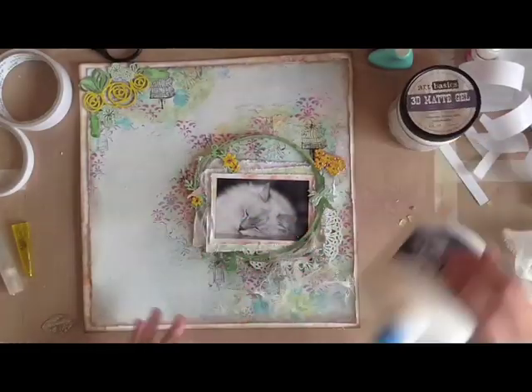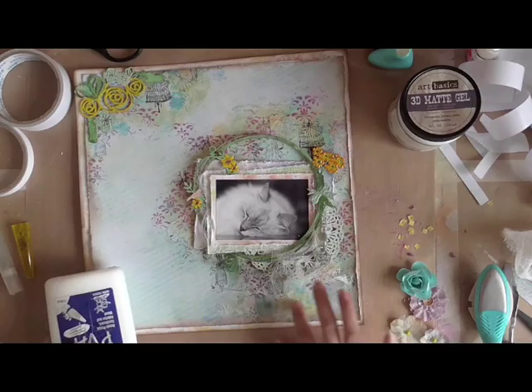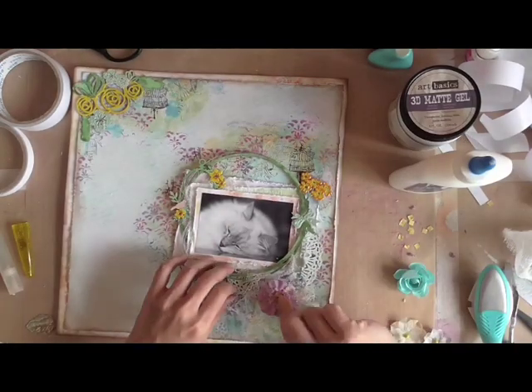Now I'm just putting on the rest of the embellishments — some cheesecloth and cream flowers.